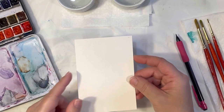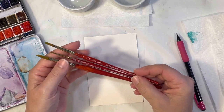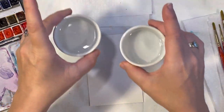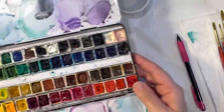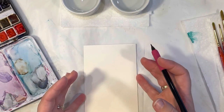To get started, I've got my Arches watercolor paper, I've got three Grumbacher paintbrushes — a zero, a five, and a seven — and I've got my two cups of water, one for cool colors and one for warm colors, and I have my Winsor & Newton watercolors. We're going to be starting with the center of the sunflower first.